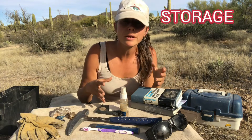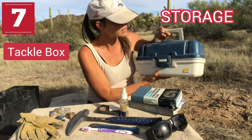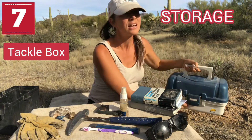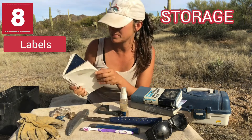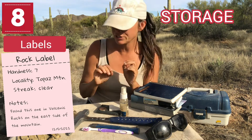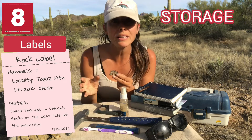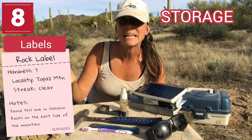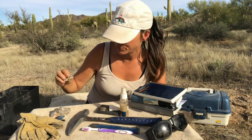After you transport those rough samples home, you have to start thinking about preparation and storage. Tackle boxes are really useful — they have nice little separated areas for storing your minerals and rock samples. You're also going to want some sort of miniature notebook. Label your samples as early as you can, including identification information and, very importantly, locality information — as much detail as you can write down about where you got it from.